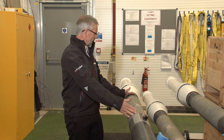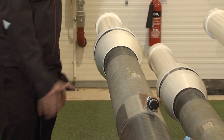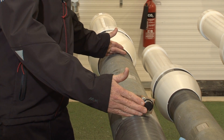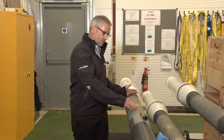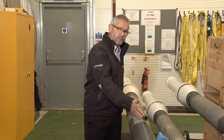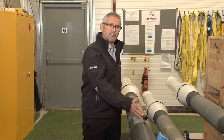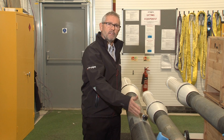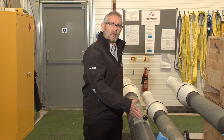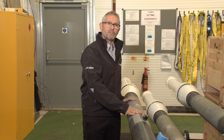Here you can see a deep water drilling riser boost line. Here's the end fitting that interfaces with the drilling riser flange. We've added fibre optic Bragg gratings onto the end of the line, which allows us to measure the strain in the axial direction and in the hoop direction. This allows us, through this connection, to monitor the performance of the riser in real time and understand its integrity through its life, and to plan for appropriate maintenance and inspection.